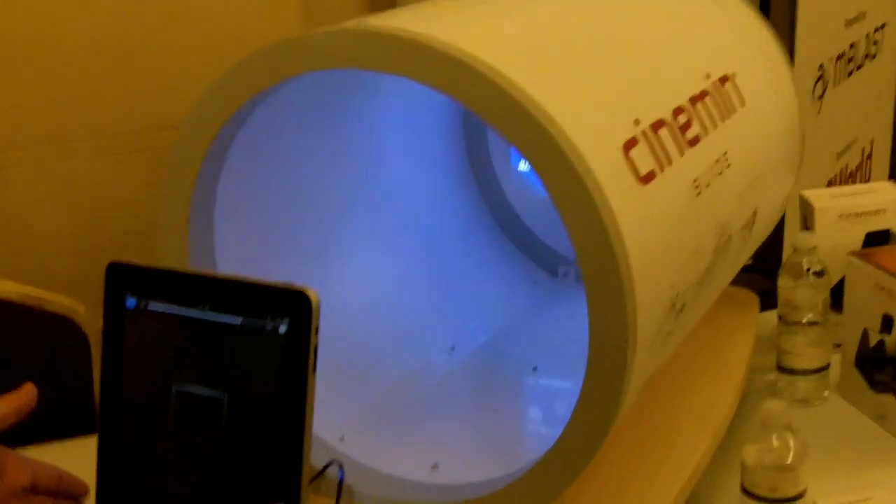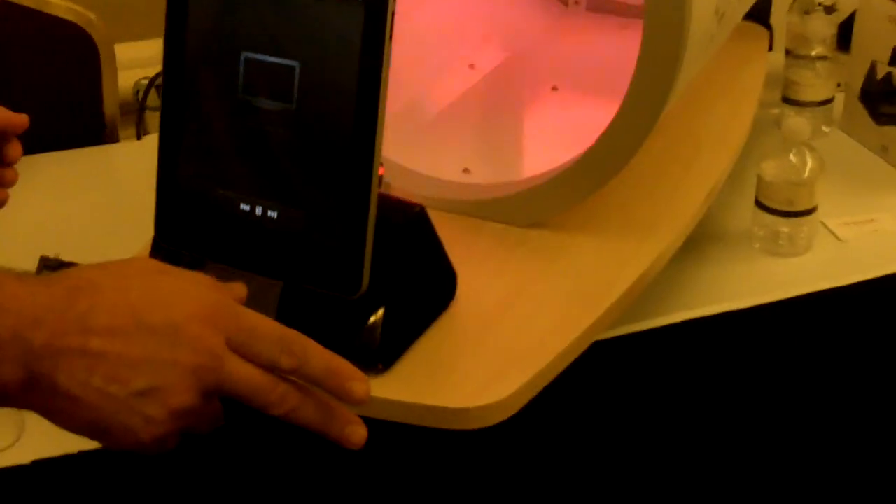It's called the CinemaSplice. It's a multimedia portable projector with audio. It's all touch — touch-sensitive buttons.